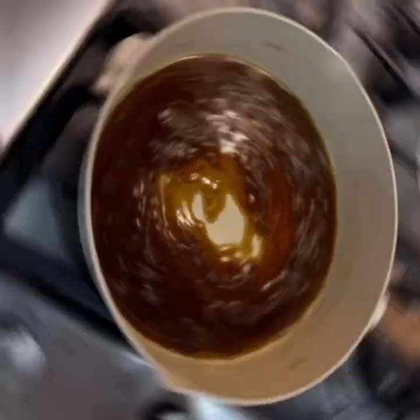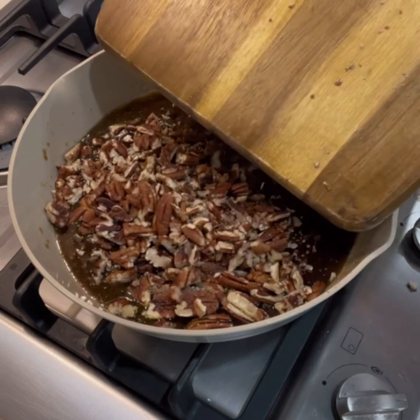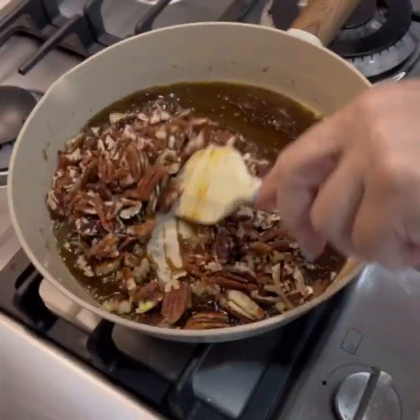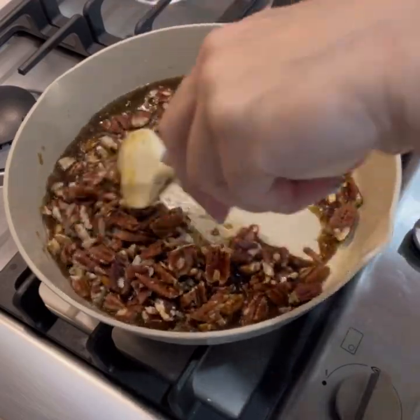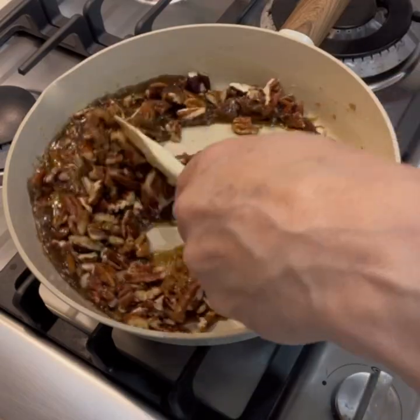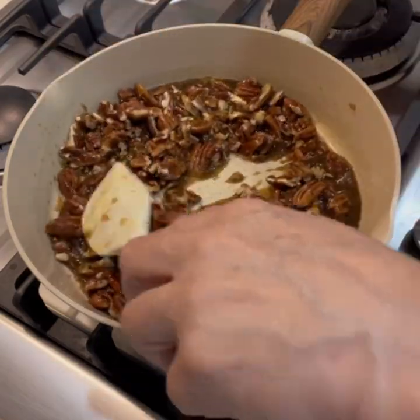Now add your pecan nuts to the caramel mixture and give them a stir. We just want the caramel to coat all the pecans — we're not going to cook this mixture further, as we're going to transfer it into a cake tin. Make sure everything's coated properly, then turn off the heat.